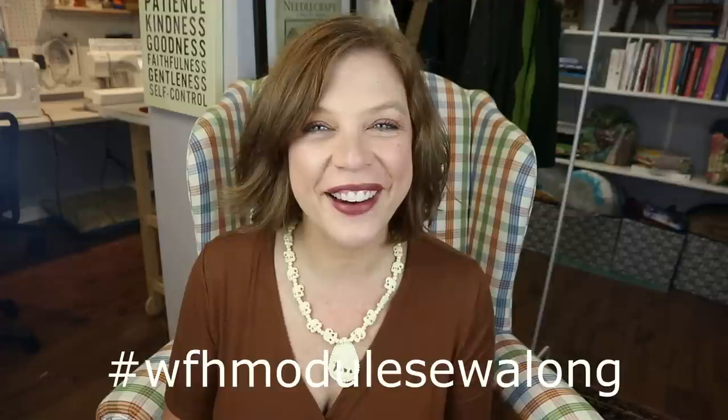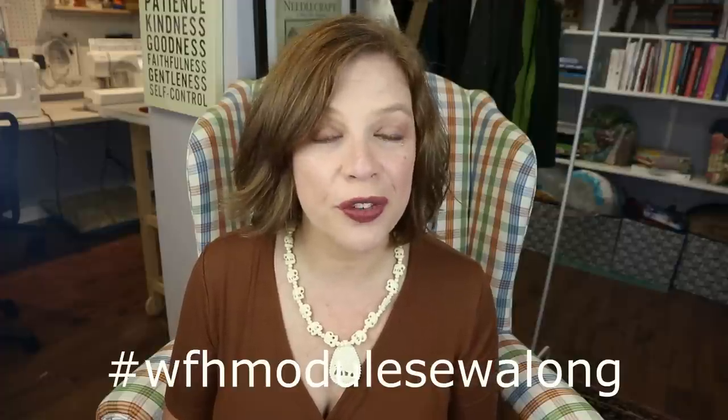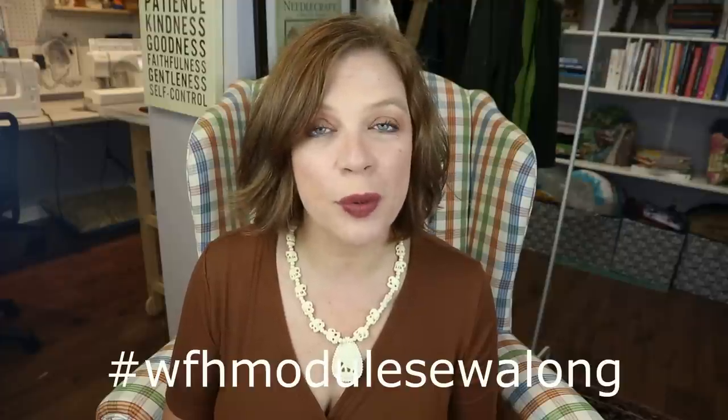Don't forget we've got some prizes for this sew-along. We've got a $50 voucher to Screech Out Fine Fabrics as well as a one-month subscription to In a Haystack, which is a digital sewing subscription pack — digital, so not the actual box. For one winner that'll be randomly chosen, you just have to make sure that you post on the hashtag the Work From Home Module Sew Along, by October 31st, midnight eastern standard time.